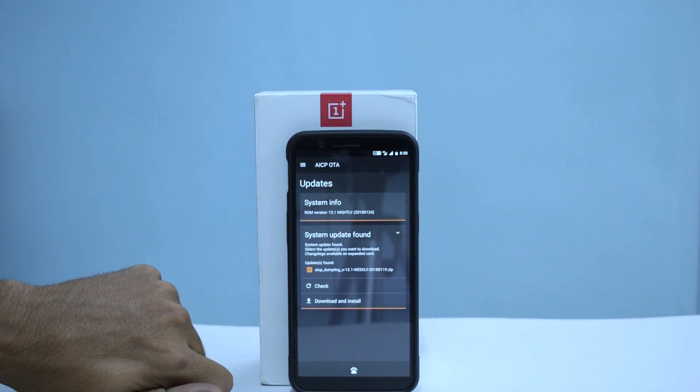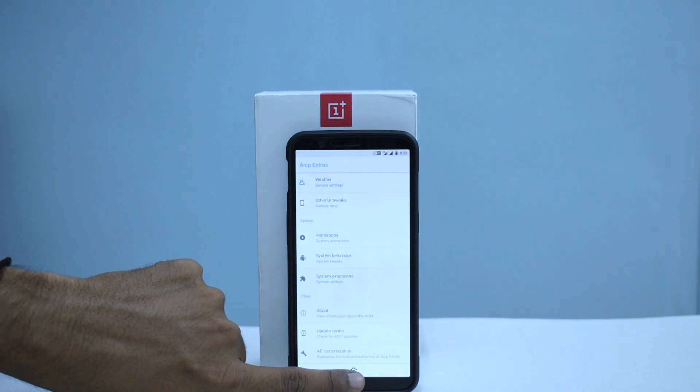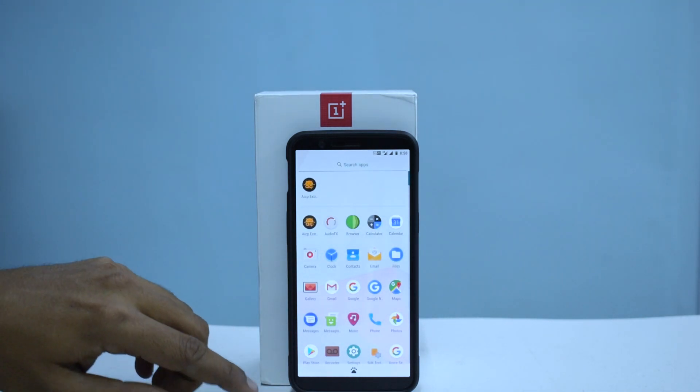A system update was found — they may have just released a new build. This appears to be a weekly update, which is fine. We'll download and install it later. So that's AICP Extras covered.